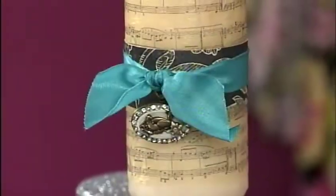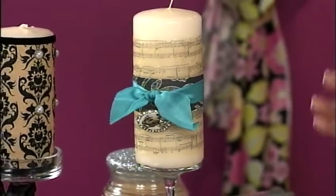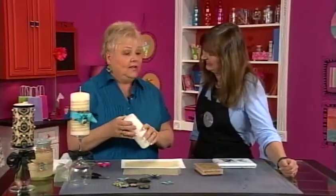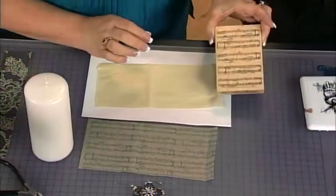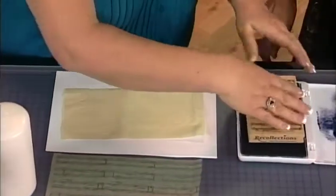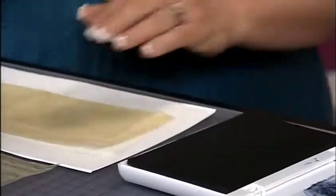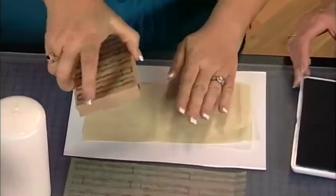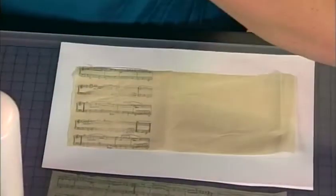Jo Pearson joins us from Michael's with another great technique — she's doing something with candles. It's an awesome technique and it's really kind of magic. We're just taking an ordinary candle — it doesn't have to be expensive. You can use a solid color, which works best. Then we're going to take tissue paper cut about the width of the candle and stamp it with any rubber stamp you want — this one happens to be music notes. We're stamping on the tissue paper and pressing down all over.